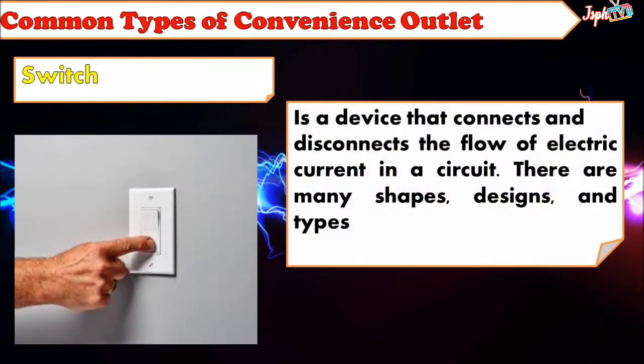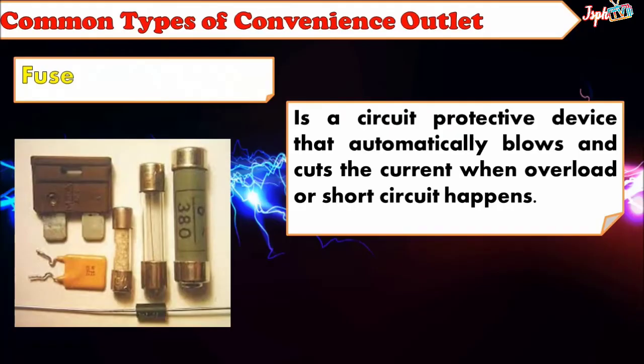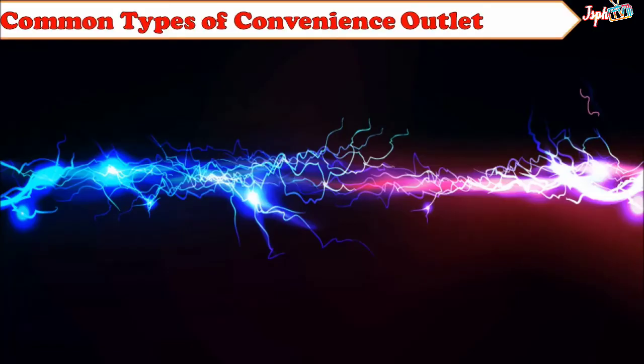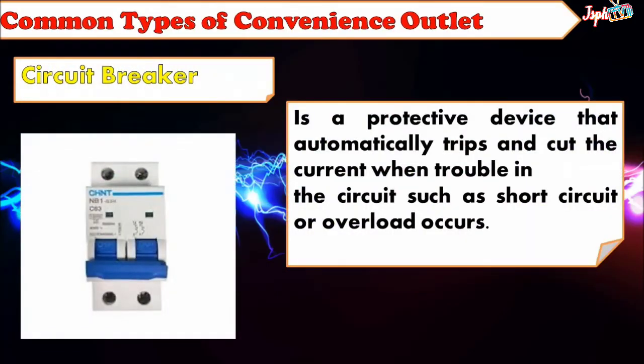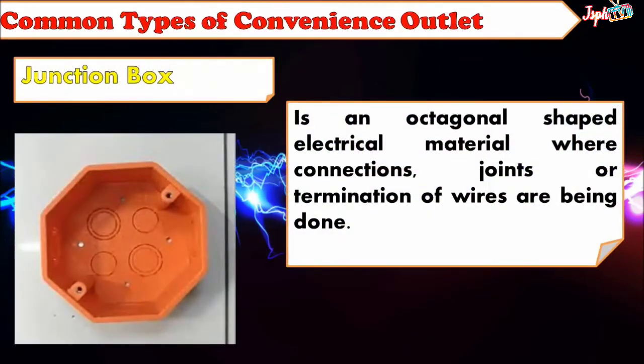Switch: A device that connects and disconnects the flow of electric current in a circuit. There are many shapes, designs, and types. Fuse: A circuit protective device that automatically blows and cuts the current when there is overload or short circuit. Circuit Breaker: A protective device that automatically trips and cuts the current when trouble in the circuit, such as short circuit or overload, occurs. Junction Box: An octagonal-shaped electrical material where connections, joints, or termination of wires are done.